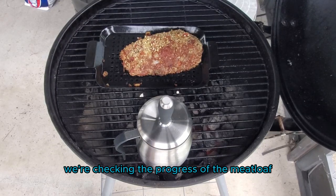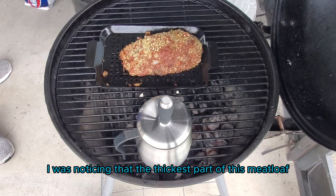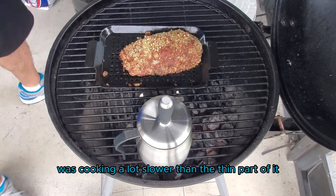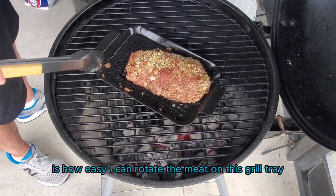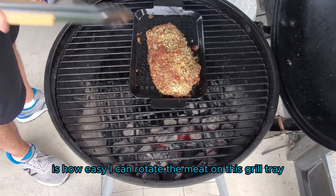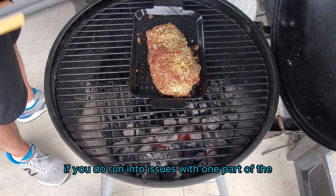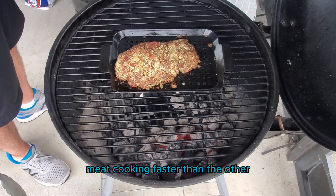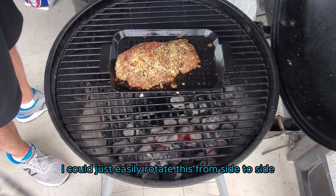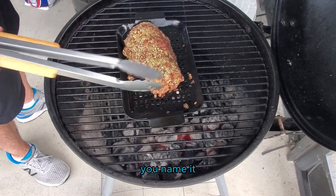We're checking the progress of the meatloaf. I noticed the thickest part is cooking slower than the thin part. What I'm demonstrating here is how easy it is to rotate the meat on this grill tray if you run into temperature spikes or one part cooking faster than another. I can just easily rotate it side to side — left, right, bottom — you name it, I can rotate it.